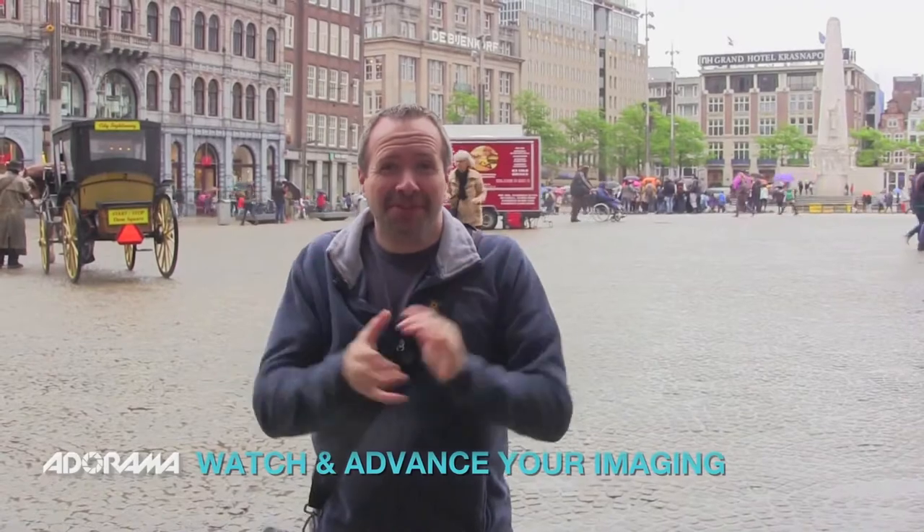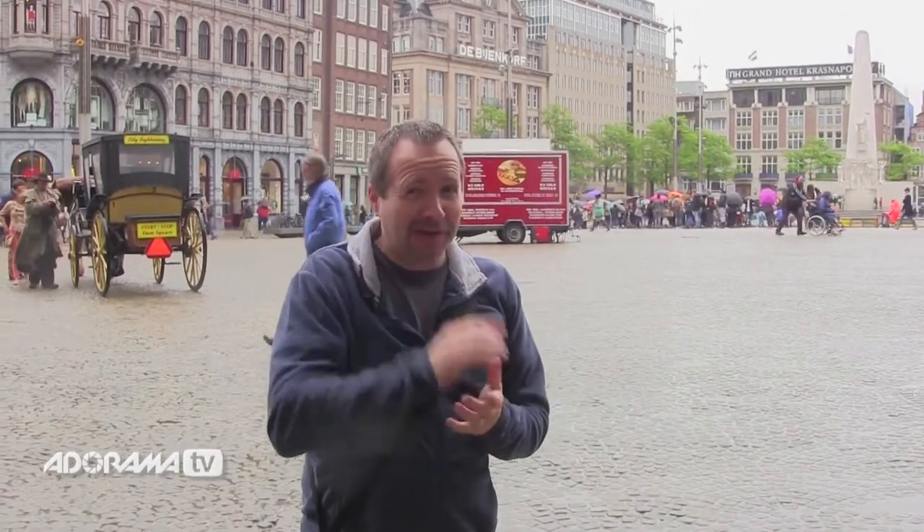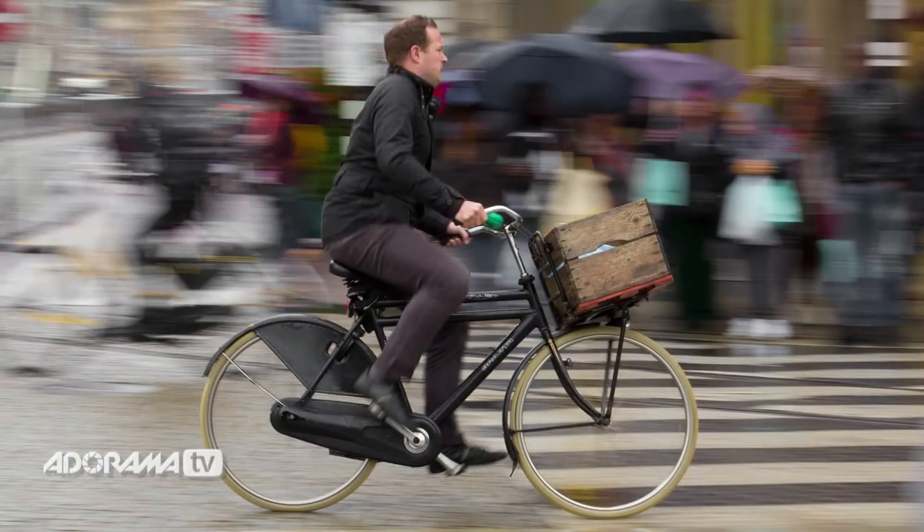You join me here today in Amsterdam — well known for a couple of things, good weather not being one of them. But the thing we're interested in isn't the one you're thinking about; it's bicycles. Today I'm going to do a panning shot of some bicycles to really put some movement and excitement into what would be quite a static, wet, rainy day picture.